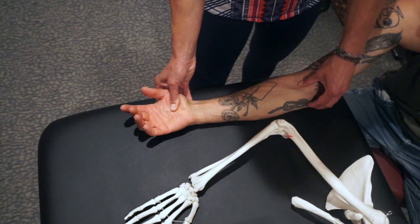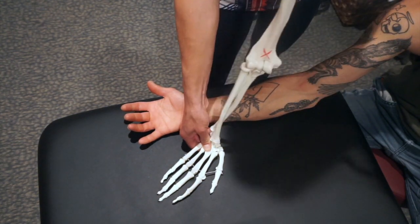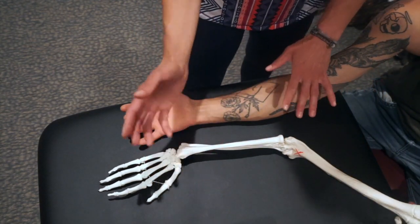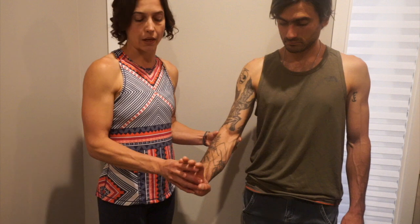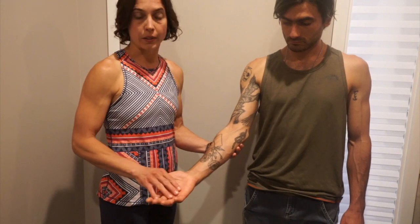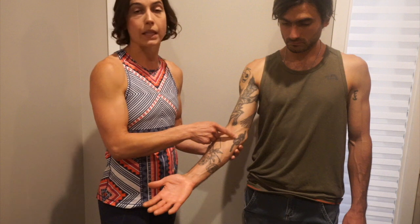Tightness all the way up into the elbow limits our ability to extend over our wrist, and that extension is important for a lot of what we do as climbers, doing push-ups and planks, and activities where we need that available wrist range of motion. If we're limited in wrist extension because of stiffness or impaired flexibility through these muscles, that can lead to an increased risk for finger injuries, wrist issues such as carpal tunnel, and elbow tightness issues such as medial epicondylitis.